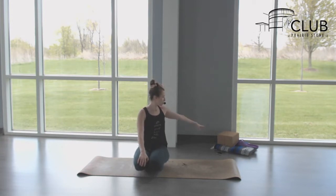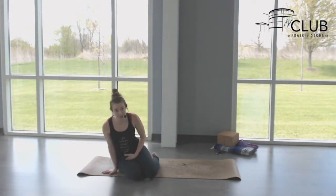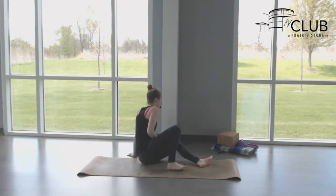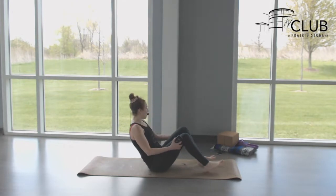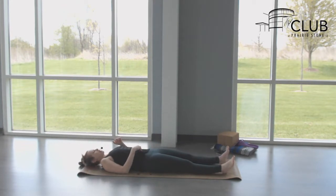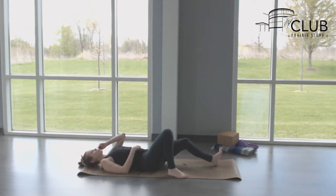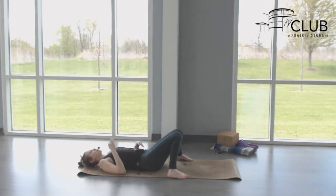For our practice today you can have two blocks, a strap, and possibly a blanket if you would like to help cushion your knees. We're going to get started lying on our backs. If you wanted to have a block or blanket underneath your head you can do that, then choose if you'd like your legs extended out or knees bent with feet to the outside edges of your mat, dropping your knees together in what's called knock knees.